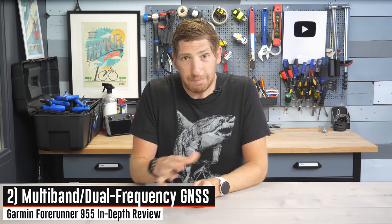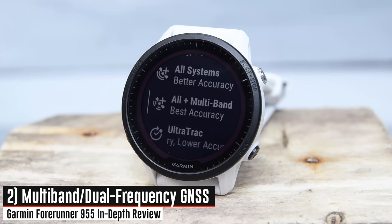Quick note: if you're finding this video interesting or helpful, if you could just whack that like button at the bottom, it really helps out this video and the channel quite a bit.